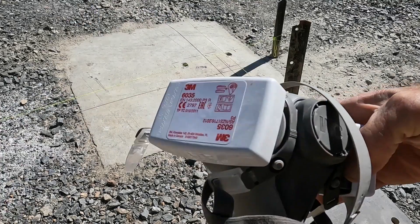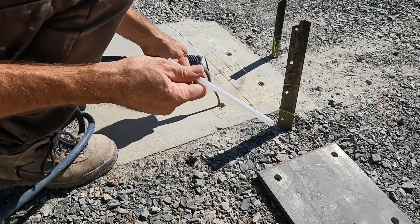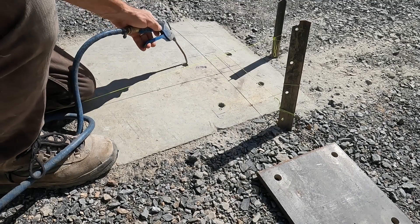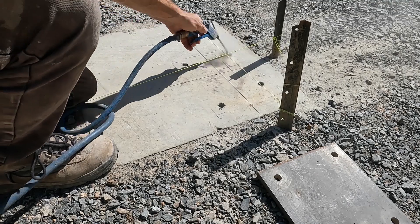Once you're all drilled you've got to blow it down. Make sure you've got a good respirator because you don't want to be breathing dust from concrete. This concrete is quite hard — it's 32 megapascal — and to get the benefit out of the chemical adhesive you really need it to be clean.